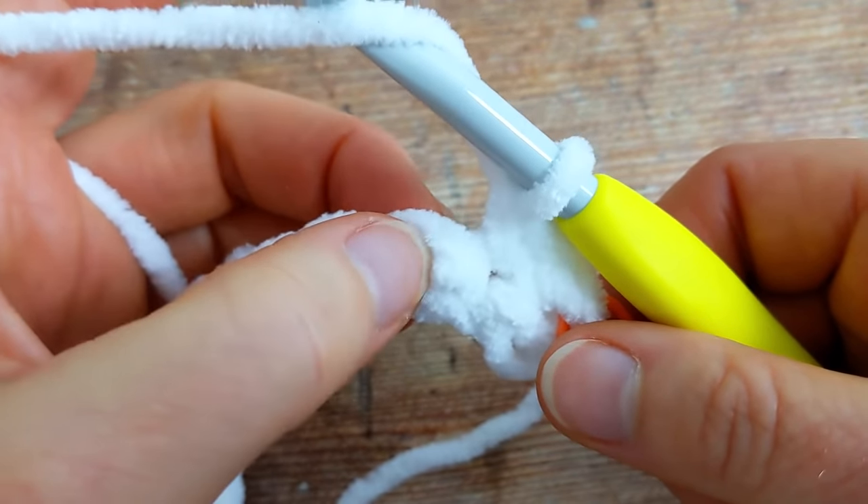The bobble stitch will appear on the other side, which is the right side — the pretty side of your work. And then we're going to work one single crochet into the next two single crochet. You can see the bobble a bit better now on the other side. So this is the repeat: you'll work one bobble and then two single crochet.